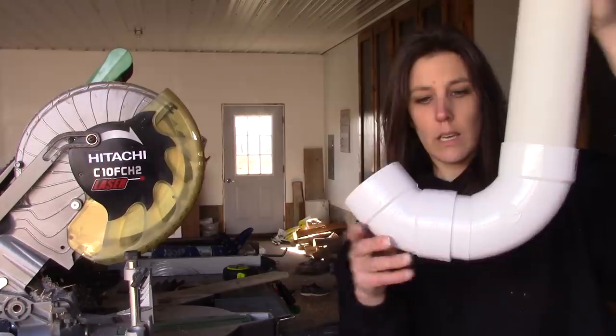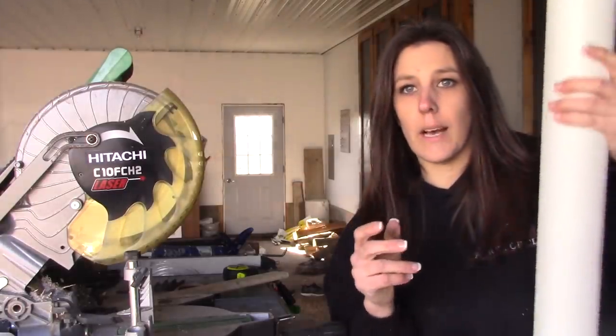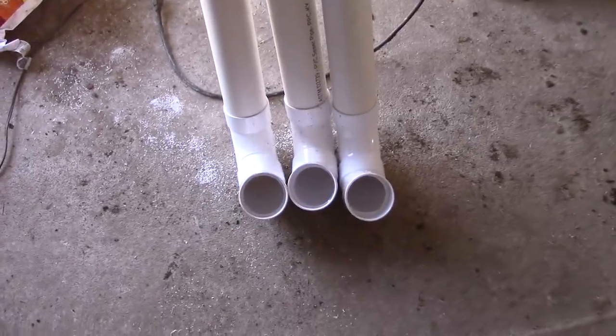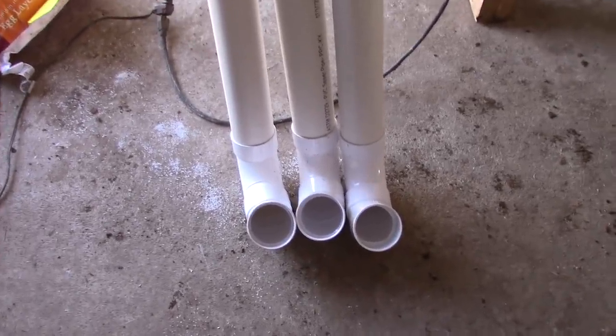This is what they're all looking like, and I'm going to get the other two done and then we'll head to the chicken coop. Okay, I've put them all together — this is what all three of them look like. I'm ready to go to the chicken coop.